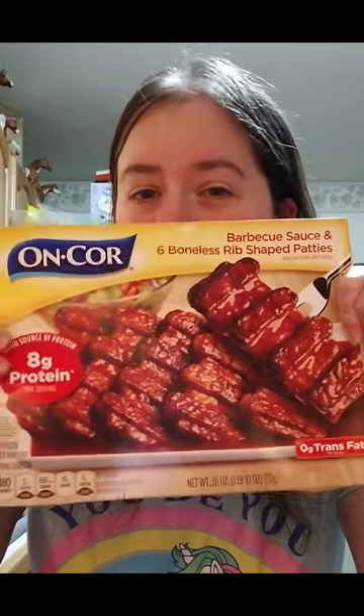Buy yourself a pack of these. It's around $4, and there's quite a bit in there.